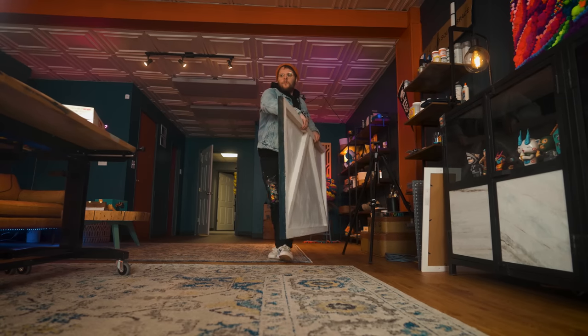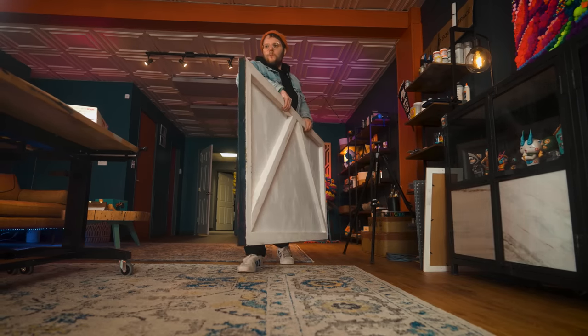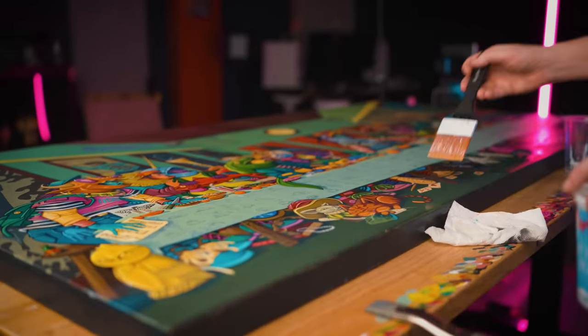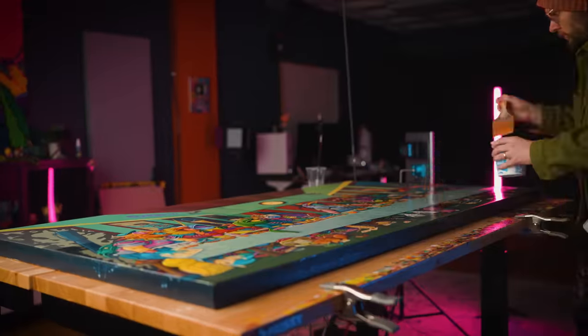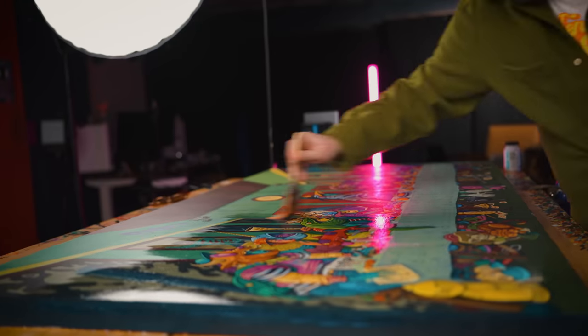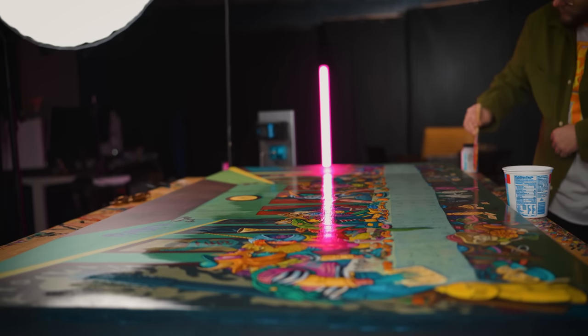Step one: an isolation layer for the painting. Look at this — Golden isolation coat. This product is specifically intended to be an isolation coat between my painting and the varnish. I have never seen this before, but I think this is what my little artist heart has been desiring for years and I never even knew it was a real thing.